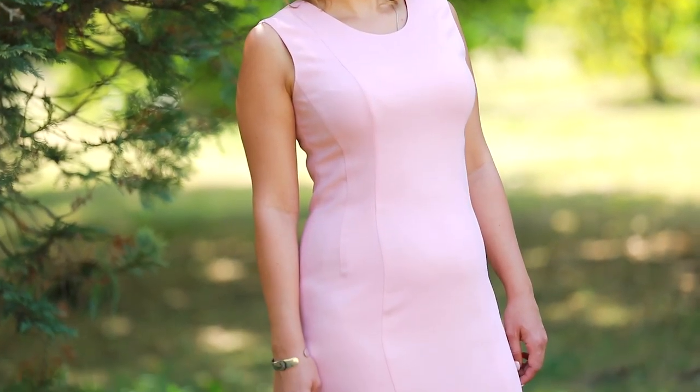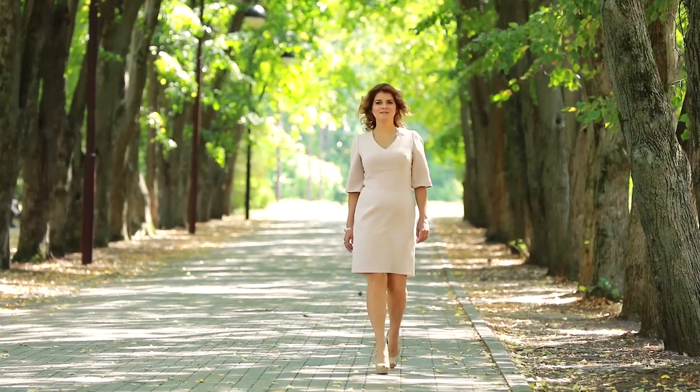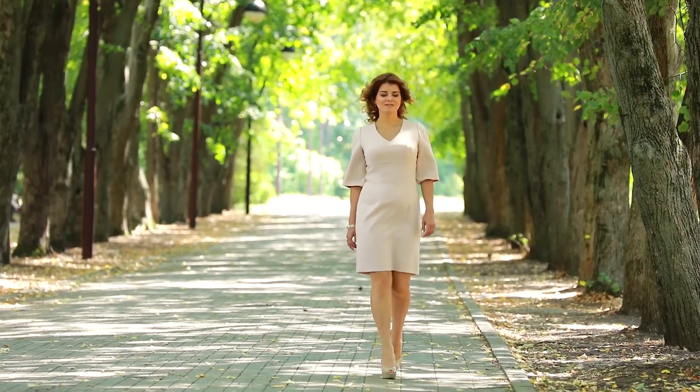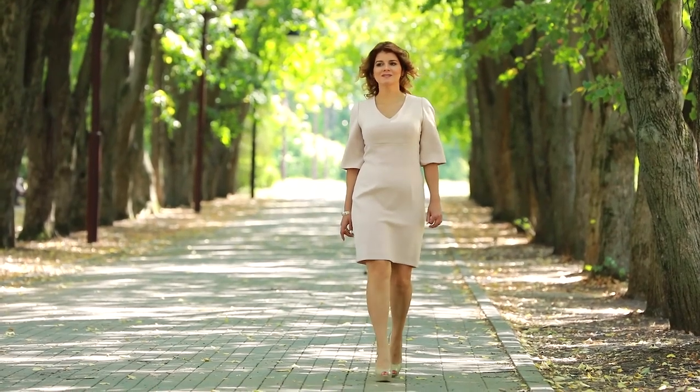We wear sheet dresses throughout the whole year — light ones in summer and warm ones in winter. In the courses, we sew the dresses of crepe fabric, but you can sew them of any fabrics you like: wool, jacquard, anything. The most important thing is that we show you the sewing techniques needed for making the dresses.